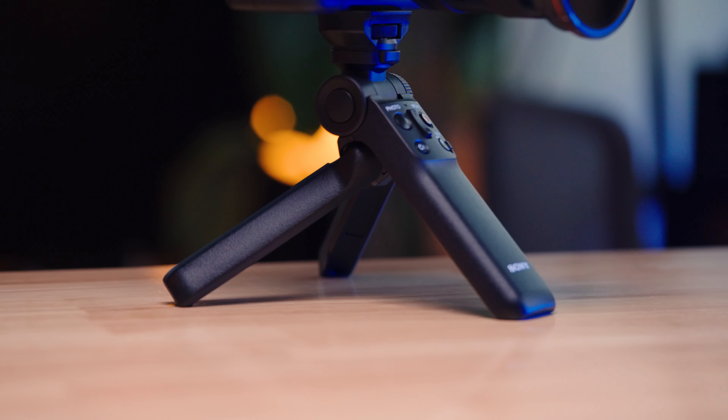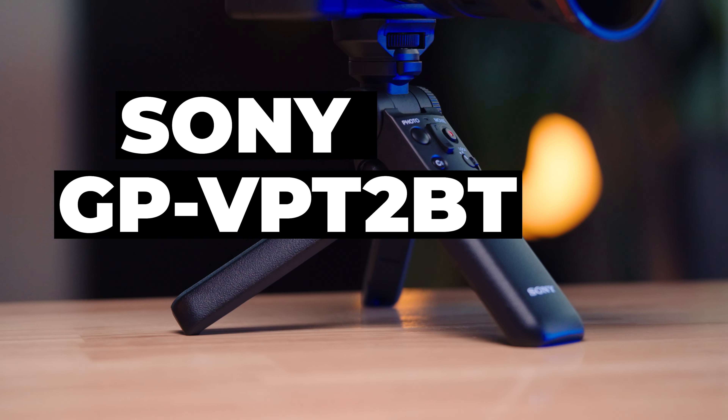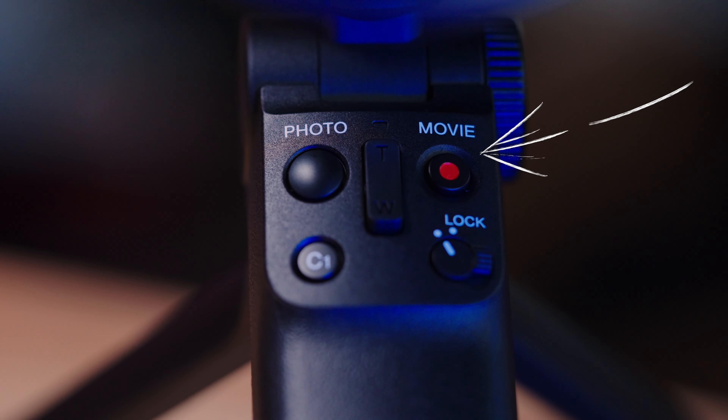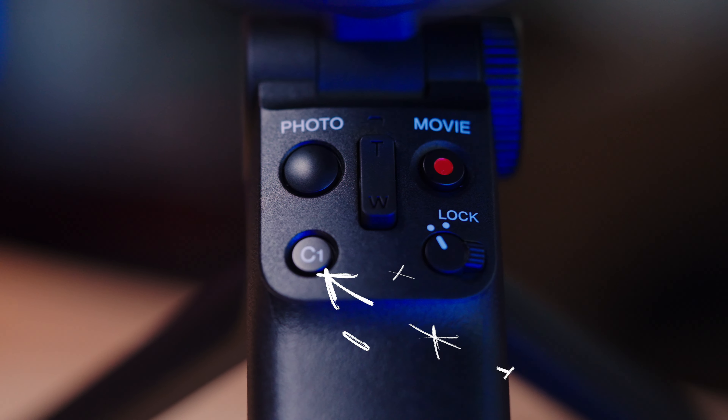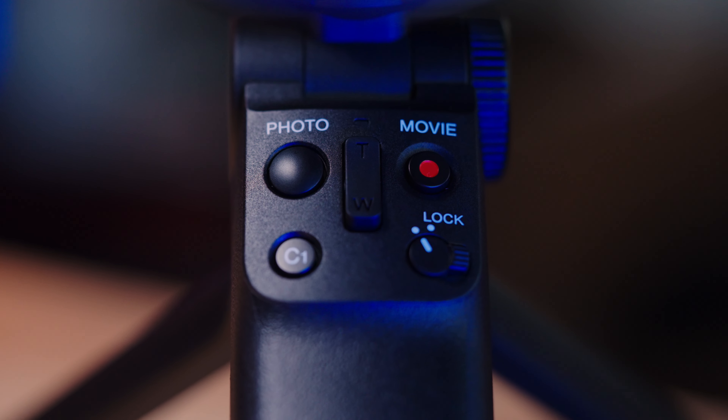We're at the final part of the ultimate vlogging setup — the Sony handle, the GP-VPT2BT. It's a mouthful, it'll be in the description. What this handle allows you to do is stop/start record, take photos, you have a custom button, you can zoom in and out on the handle, and you can lock it so you're not pressing buttons while you're actually vlogging.